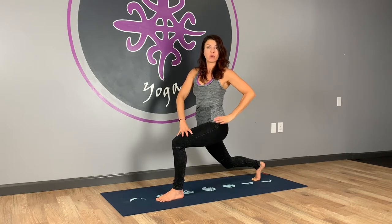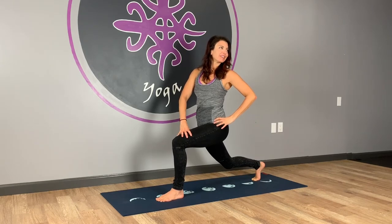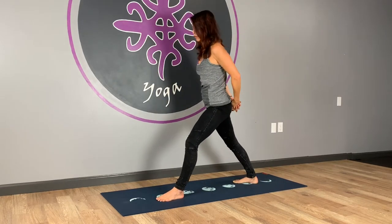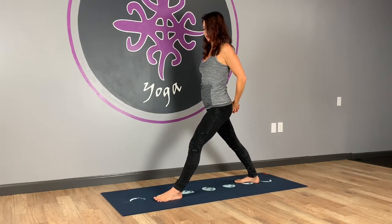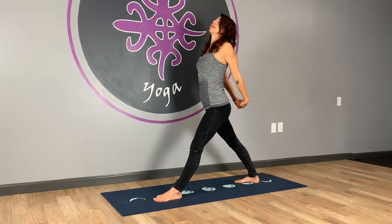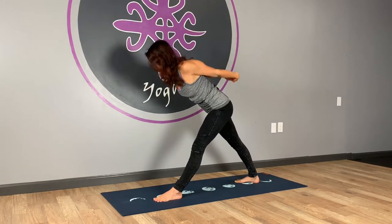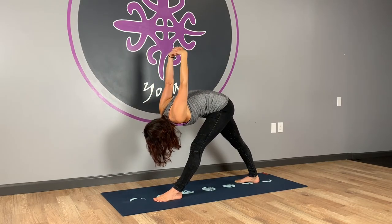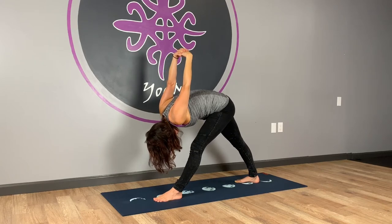Hang in there a little bit longer. Five more seconds — four, three, two, one. Take a nice deep inhale. Exhale, drop the heel. Take your hands behind your back, hop it up a foot or so — not too close, just a bit. Roll your hips and shoulders, square them towards the front edge. Inhale, open the heart, stretch the shoulders back. Exhale, fold forward for pyramid. Put a little bend in your left knee, keep the spine long and straight. Lift the hands, drop the head, and breathe.